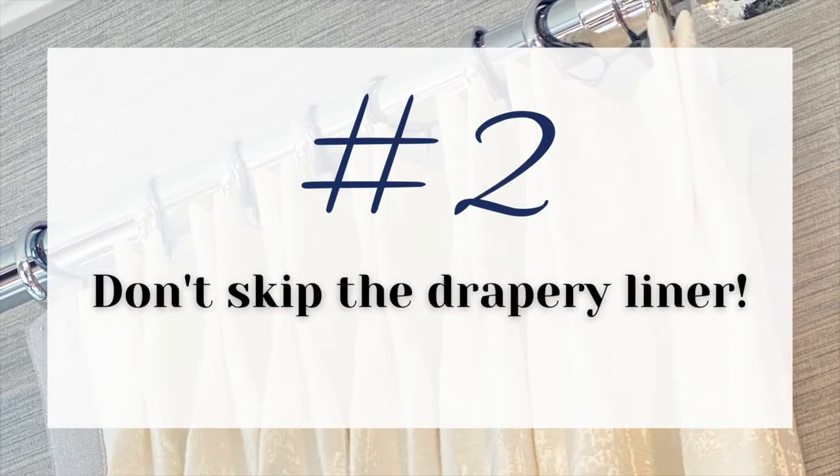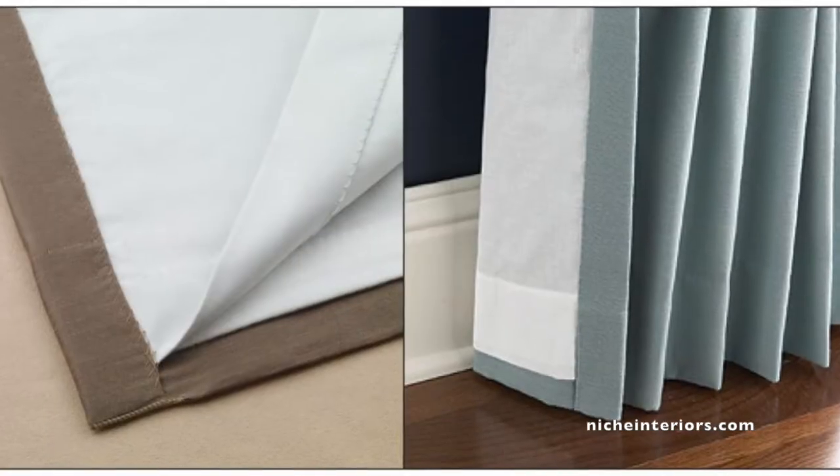Another tip with draperies is the liner — liner is key. We usually use a blackout liner; it gives the panel some bulk and doesn't let light through. Even if you're not looking for a true blackout since most of the time it's a stationary panel on the side, you don't want to see light through the seams and folds. Without a liner it just looks like you bought it at Bed Bath & Beyond rather than the custom look you're investing in.